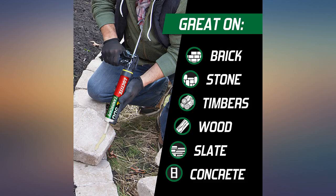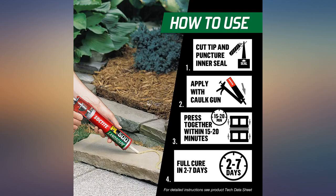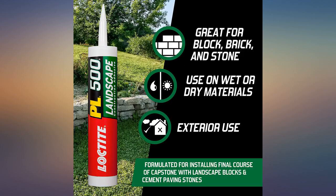My grandson and I just built 11 raised flower beds using paver stones. This product was easy to use and the bond strength impressed me. Rained on several times, plus his daily watering has had no effect on the bonding strength. Very happy with the purchase.